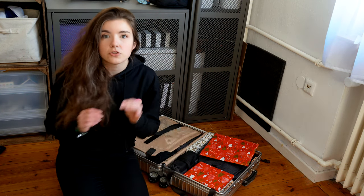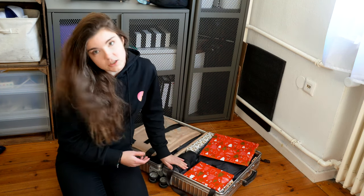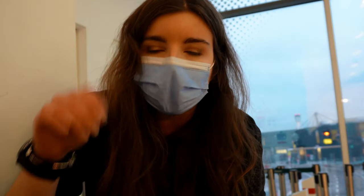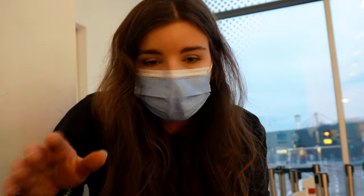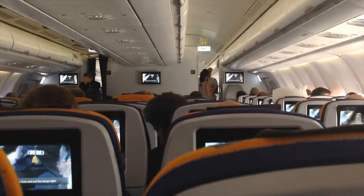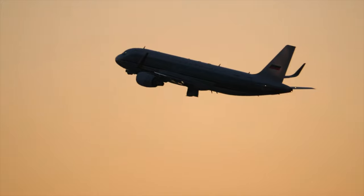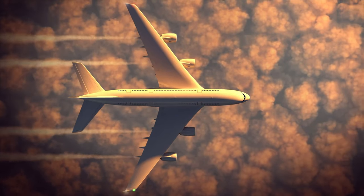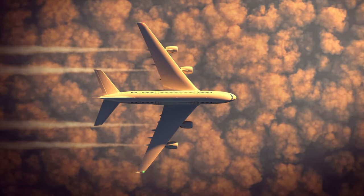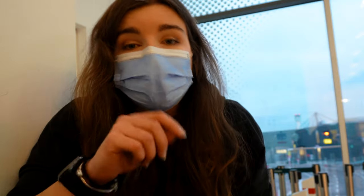It fits my suitcase perfectly. Rule number two: always put your batteries into your carry-on. The reason is easy - imagine this with me: one of your batteries has a dead cell. That dead cell gets a short because of vibration or whatever else is going on, and it starts burning. If it's in the belly of the plane, none of you knows what's going on, and there are more batteries with it - so kaboom.